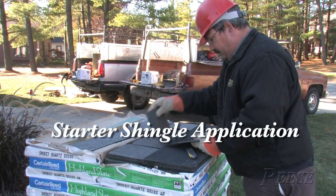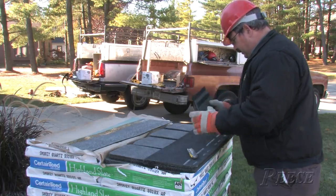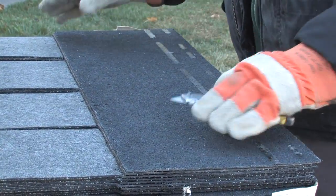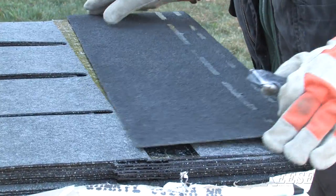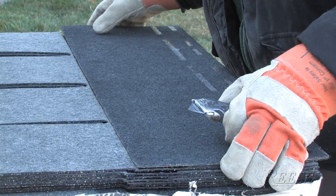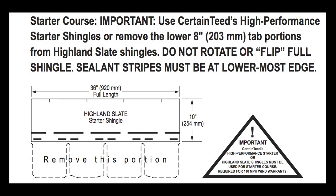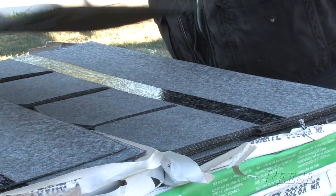We're cutting starters here today for the Highland Slate. CertainTeed says you can either use the shingles themselves for starters or buy their high performance starters. For this being the first application, I've been running the figures in my head and I would highly recommend buying the pre-cut starter — your pre-cuts are actually less expensive.